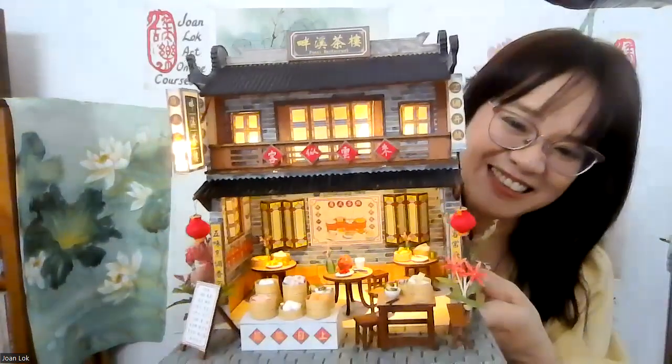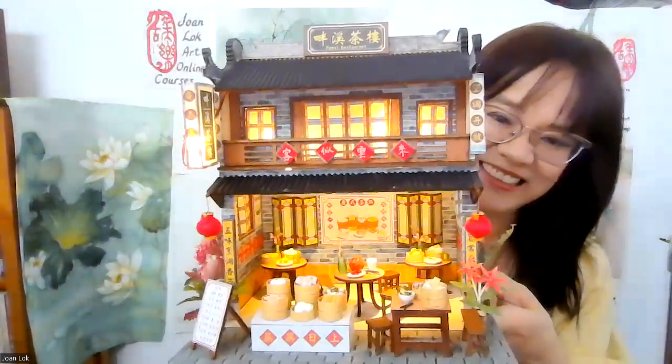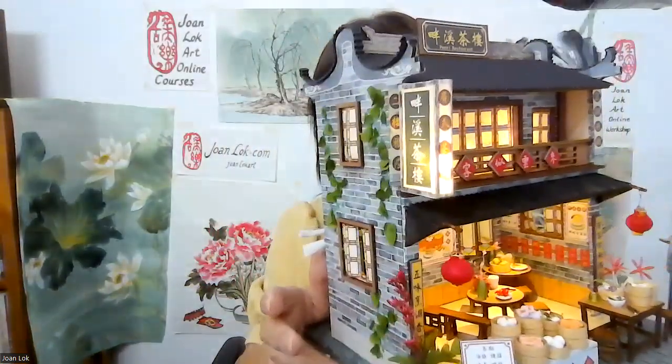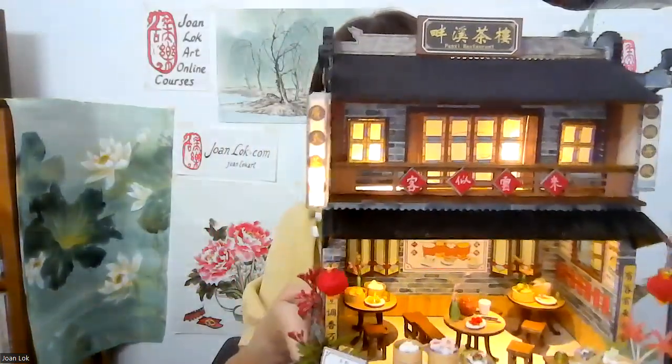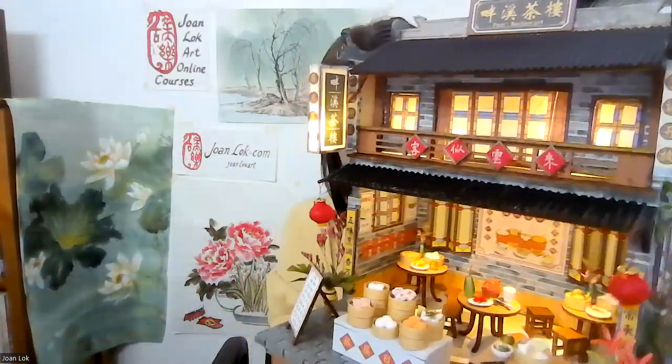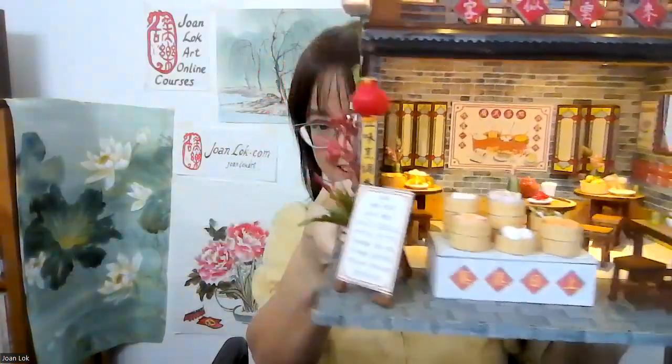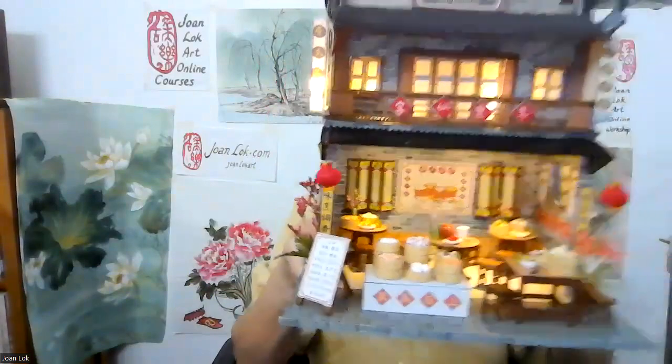So here is my Chinese dim sum restaurant — instead of just the yellow and white buns, I have a good variety of choices. So there you go. I hope you enjoyed how I customized the dim sum restaurant, and I hope to make more and show you in our next video. Thank you, bye-bye.